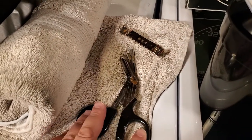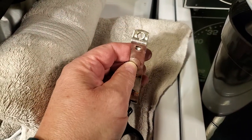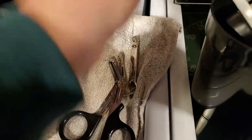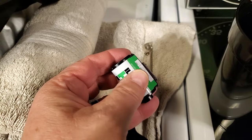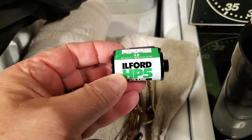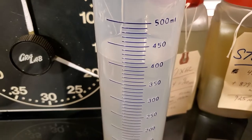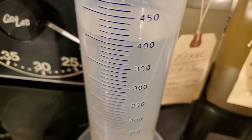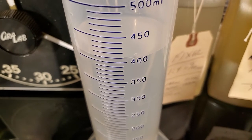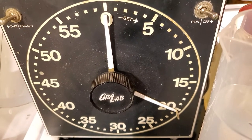A scissor to cut the film off the spool, and a bottle opener to remove the metal base and pop out the film from our cassette. Today we are developing Ilford HP5 Plus 400. Chemicals are all set — I have 400 milliliters at a 1-to-3 ratio of water and D76. We're going to develop it for 20 minutes at 68 degrees.